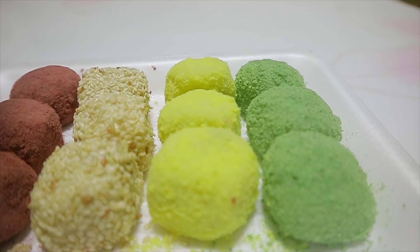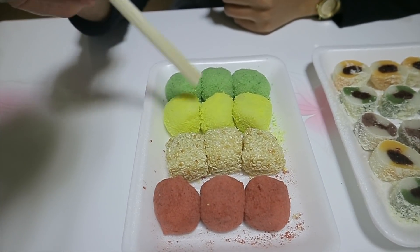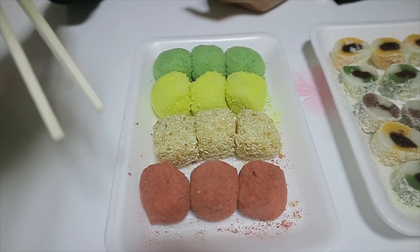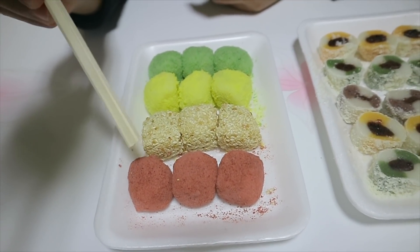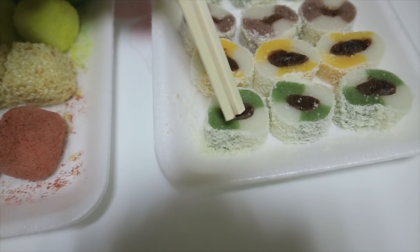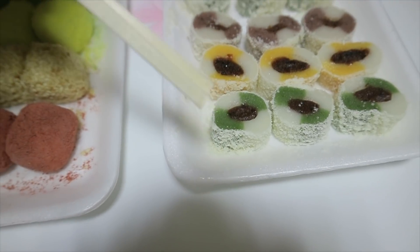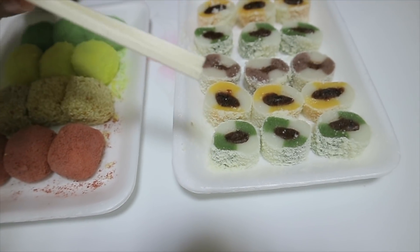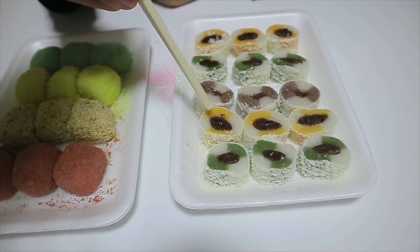Tok ini terbuat dari tepung beras ketan, teman-teman. Secara pengolahannya dikukus. Dalamnya biasanya ada kacang merah. Yang ini kacang merah, teman-teman. Terus ini ada kayak serbuk-serbuknya, ini dari kacang-kacangan yang dihaluskan.